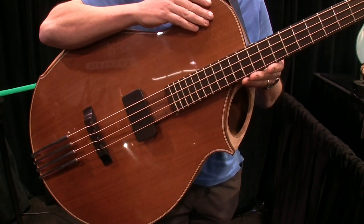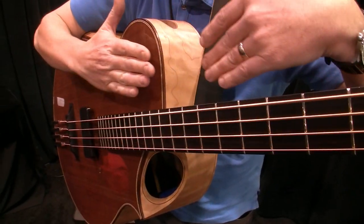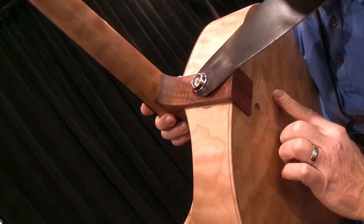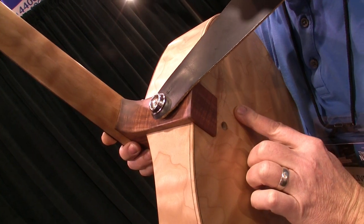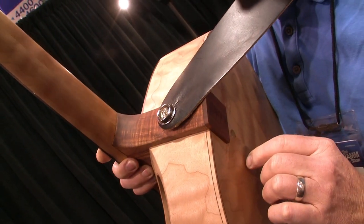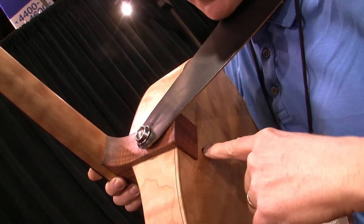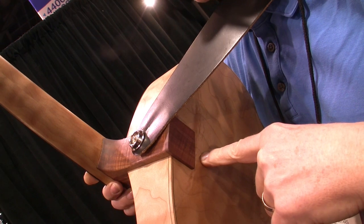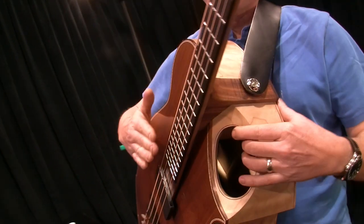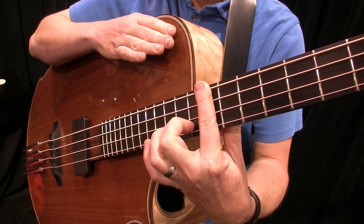One of the features of this guitar is that the neck moves in and out in this plane. The player can adjust it via a bolt action back here, which makes the neck move in and out. What it allows is that the player can adjust the height of the strings over the fingerboard.